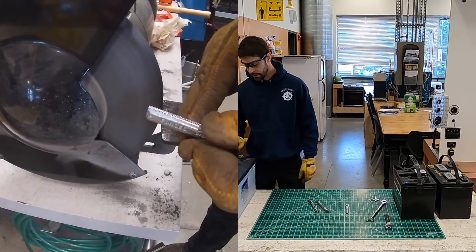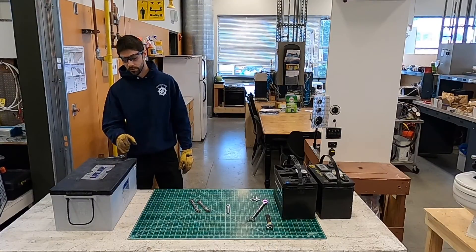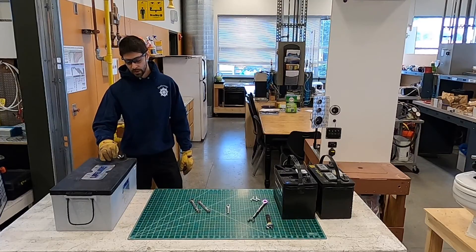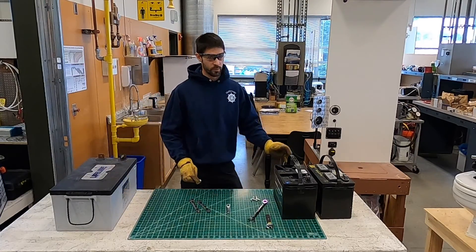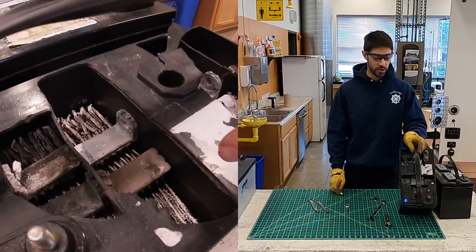One of the issues with the batteries is if you were to dead-short this battery, you have thousands of cranking amps going through it instantaneously, which could result in an exploded battery. That's what happened here.